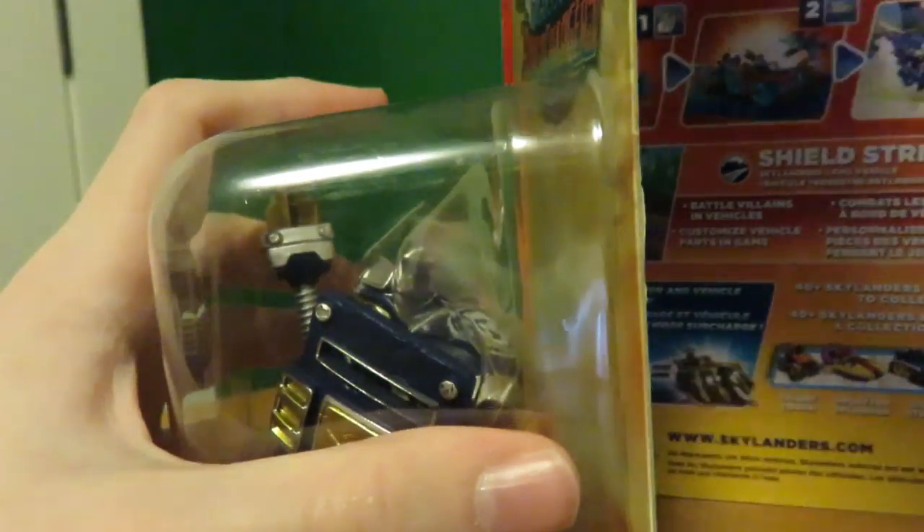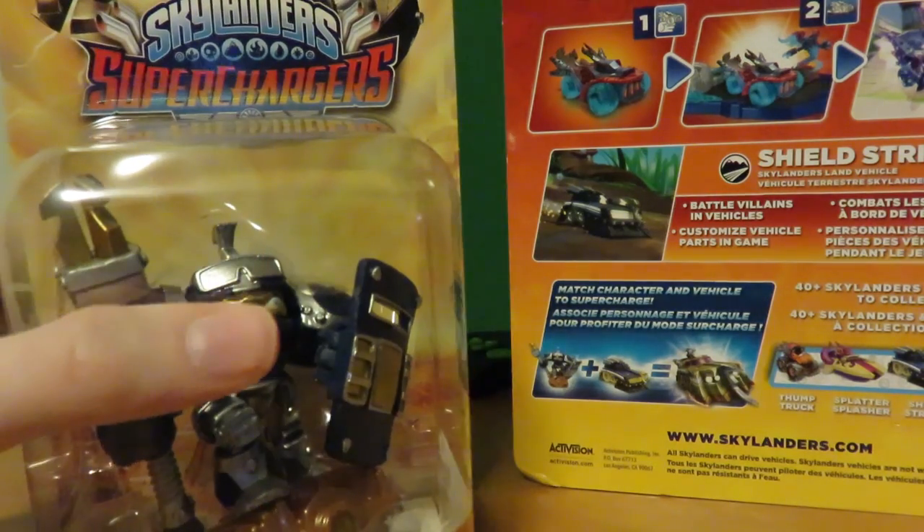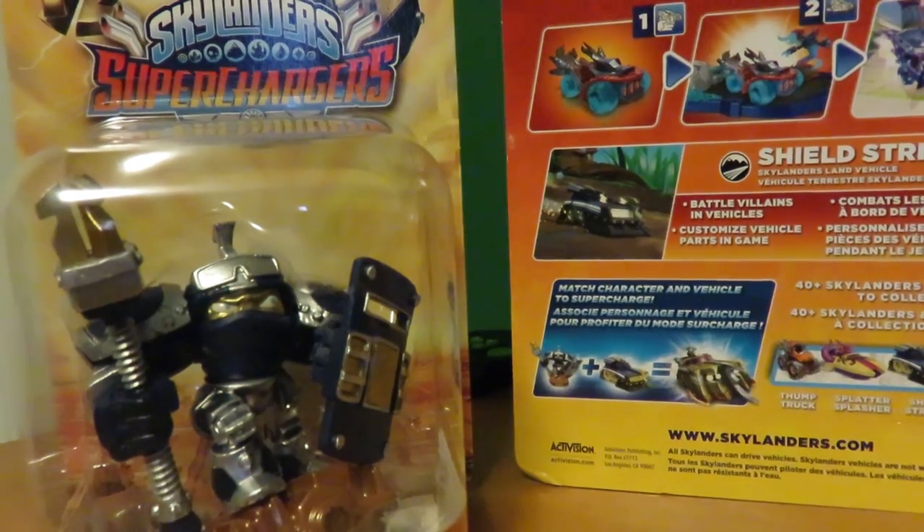Apparently my camera is low on battery, so I'll plug it in for a little bit. One sec.